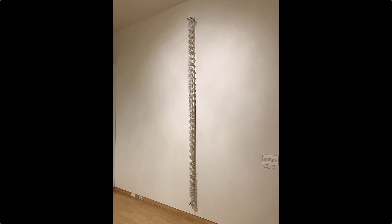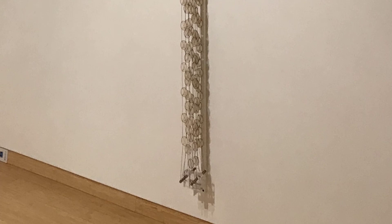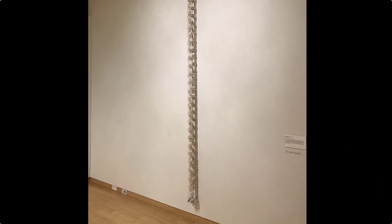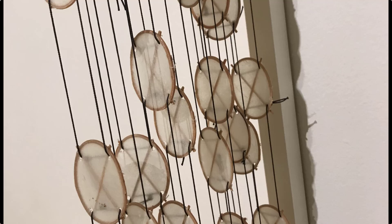Here you can see the full scope of Jacob Hashimoto's Plumes 4. It reaches nearly from the top of the gallery wall to the floor, and even at that scale it is a relatively small piece for Hashimoto, who is known for enormous site-specific installations he calls clouds. But one thing our piece has in common with the rest of Hashimoto's work is the component parts: scores of delicate kites made of paper and wood. He uses the kites almost the way that pixels are used in digital images, taking lots of smaller pieces to create a cohesive whole.